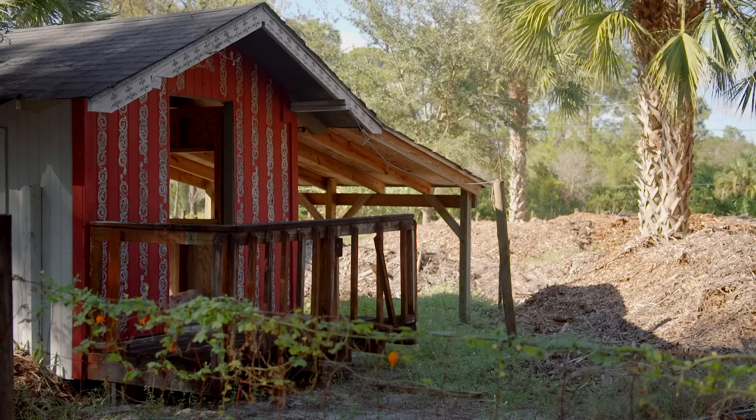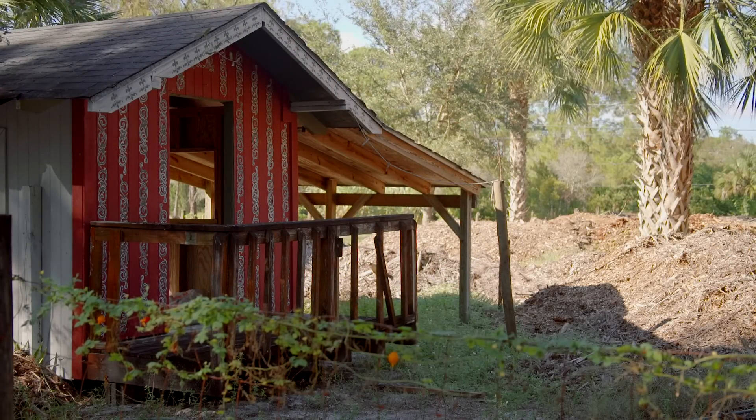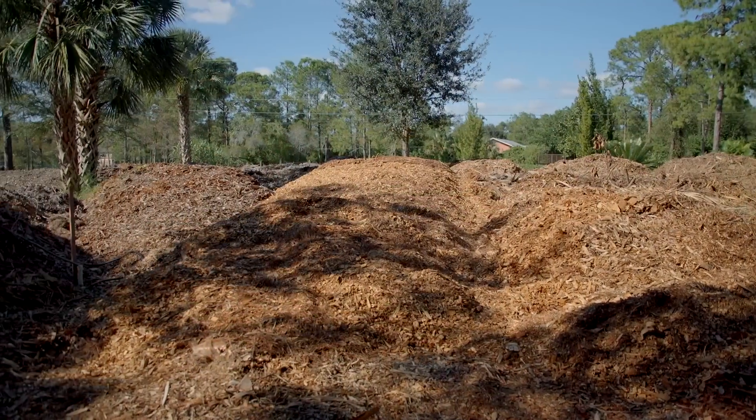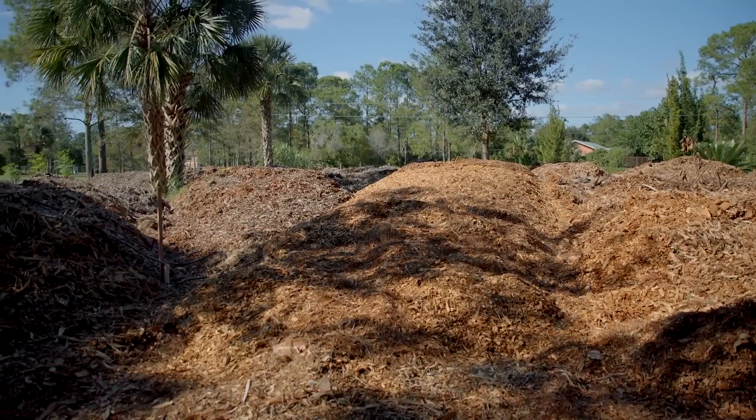Well guys, thank you so much for joining me on this new episode of Grow Everything. I had a great time making this video and I can't wait to see how these wood chips progress over the next few years.